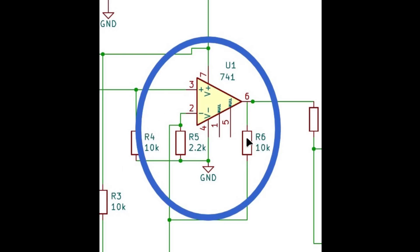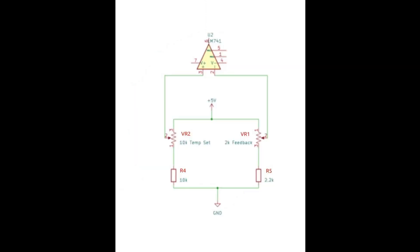This 10k resistor's purpose is as a null resistor, which gives us a certain deadband in the middle so that we don't just flip full high to full low. If it was not in there then this thing would not be stable in the middle — it would always be driving full high or full low. So that's what this 10k resistor is for. The two voltage dividers going into the input of the 741 have two 10k resistors in series and two 2k resistors in series.